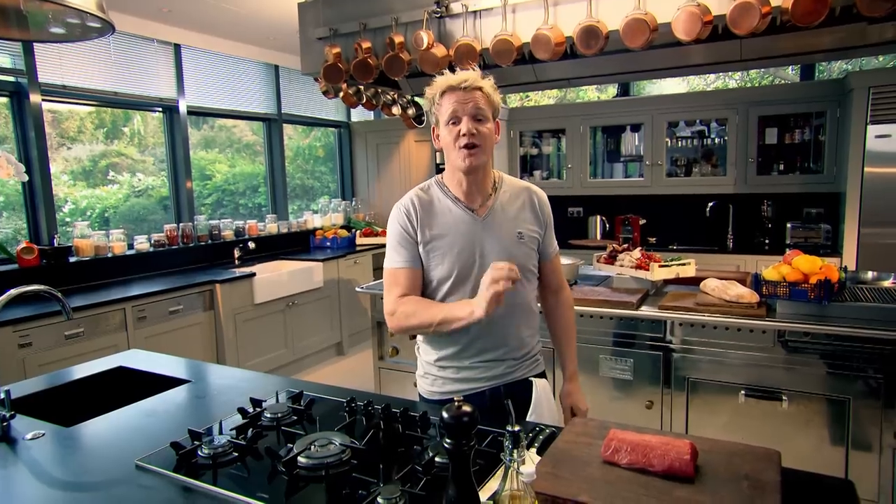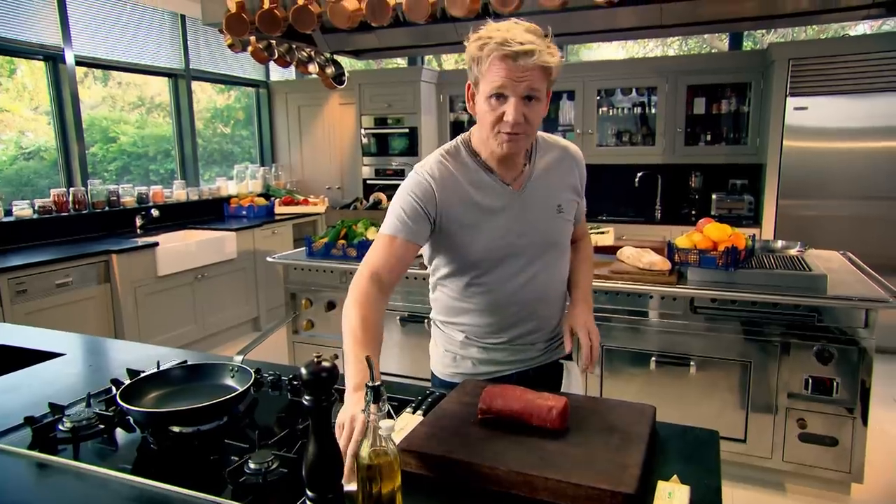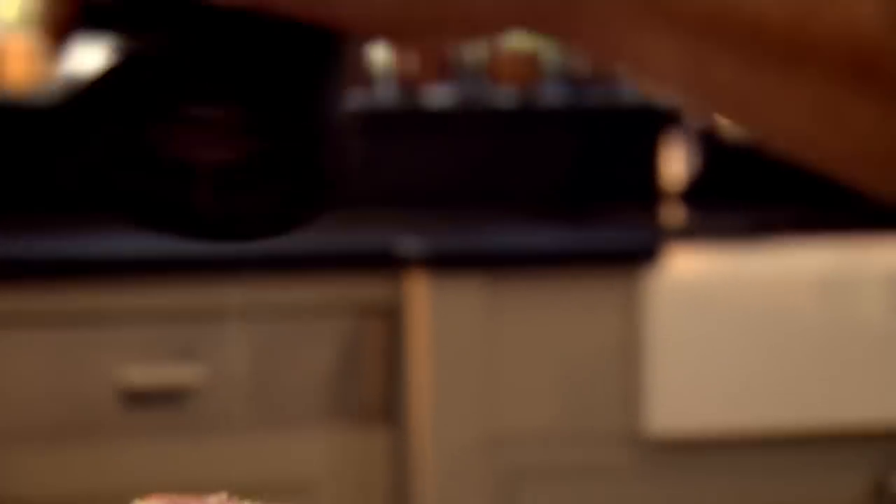This is the ultimate steak sandwich. You want the Rolls Royce of beef — it has to be fillet. Season it beautifully. I like to open up the top of the pepper mill to increase the size of the pepper in the steak, so it gives that bit of heat.